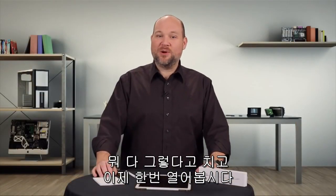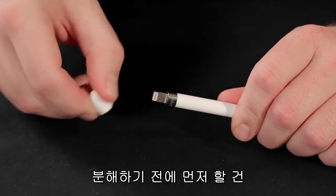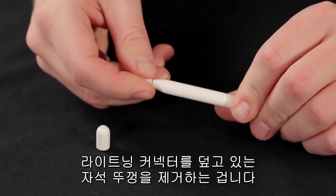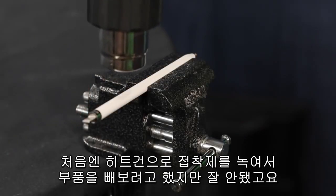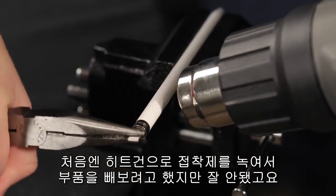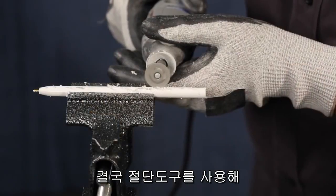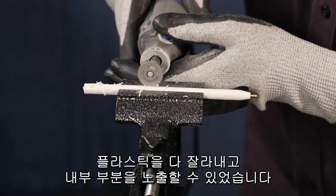Now, with all the specs out of the way, let's get cracking. Before cracking open our Apple Pencil, we're going to remove the magnetic cap that covers the lightning connector, and then unscrew the tip. At first, we tried to use a heat gun to remove the interior components by loosening the adhesive and pulling them out the back of the pen. When that didn't work, we moved on to a rotary cutting tool to actually cut through the plastic and expose the interior components.